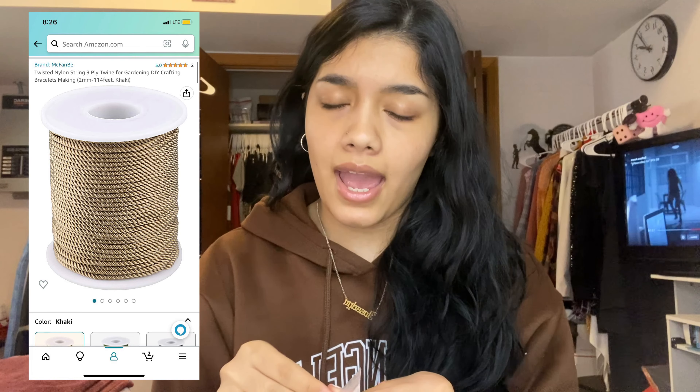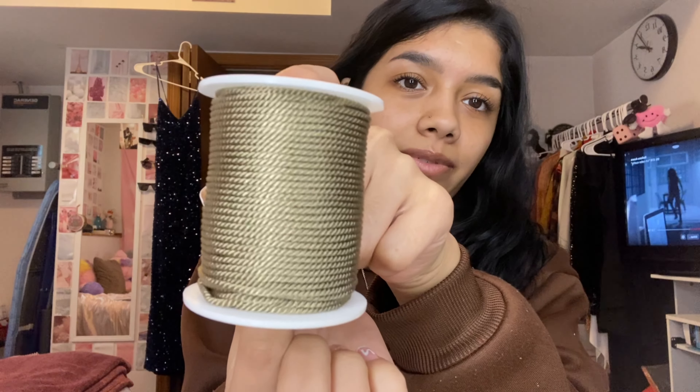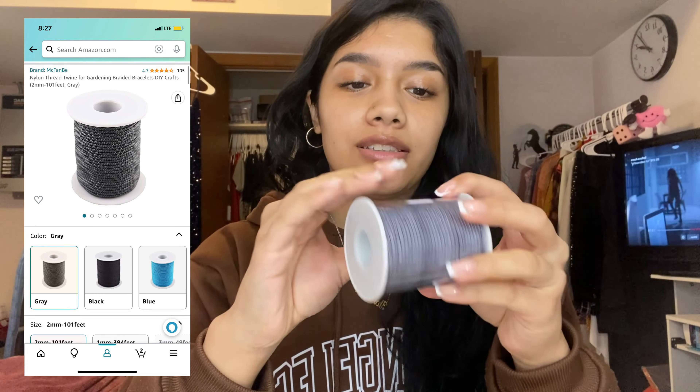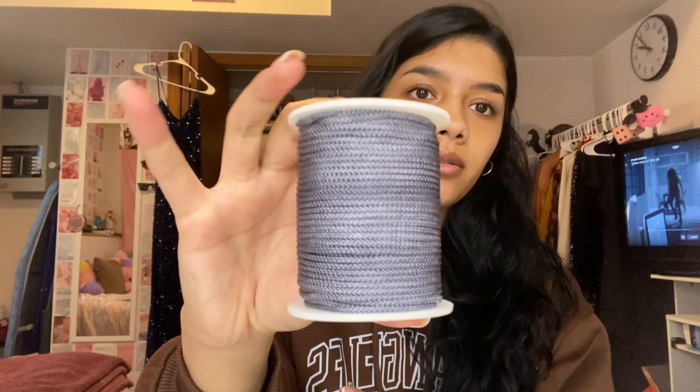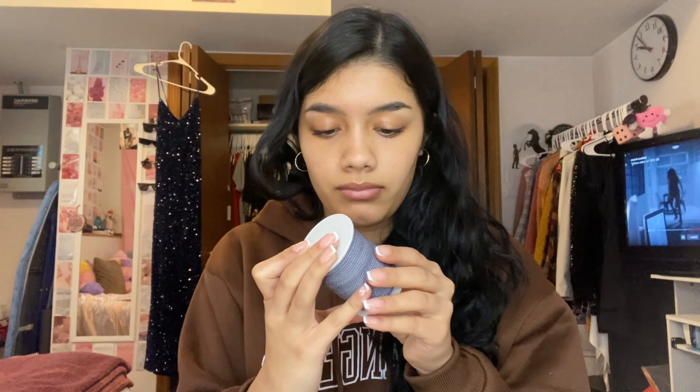I also got a khaki — it looks more like khaki even though the website says brown. I was looking for this color to use for a couple's bracelet for me and my boyfriend. Then I got a dark gray. I notice this one is braided and the others are swirled — that's why they look different. So I got all four colors.